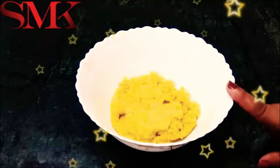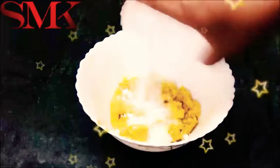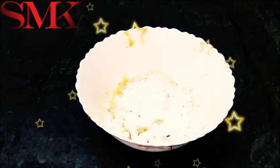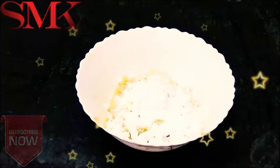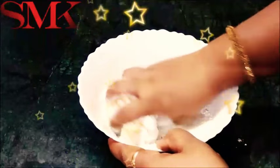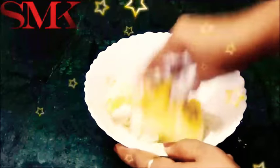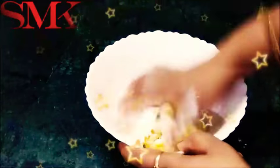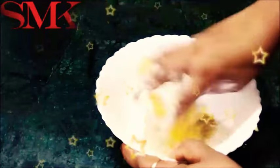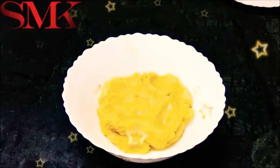Put the mawa in a bowl while it is still a little hot. Now add powdered sugar. Mix the powdered sugar into the mawa in the bowl very well. I have mixed the powdered sugar in thoroughly.